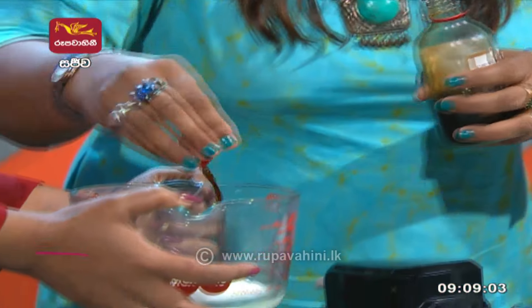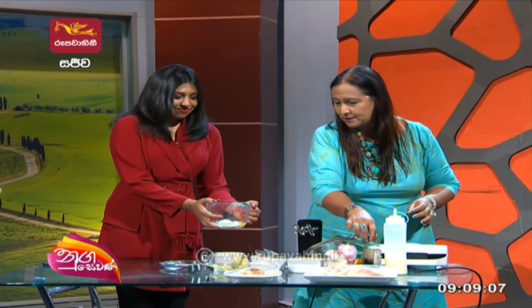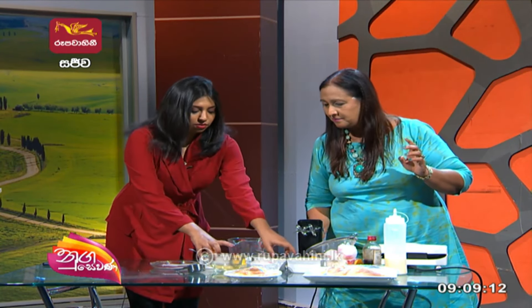We will extract vanilla extract from vanilla extract. We will make the milk. We will do it. Okay.